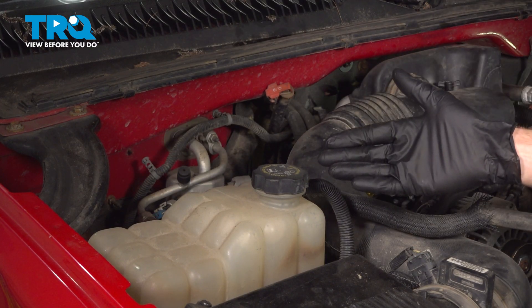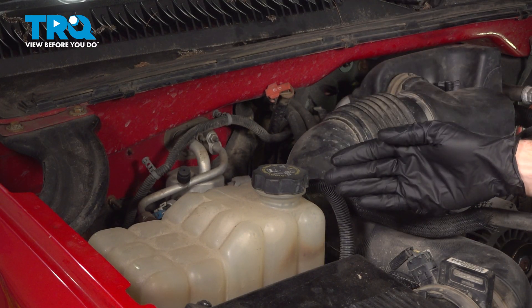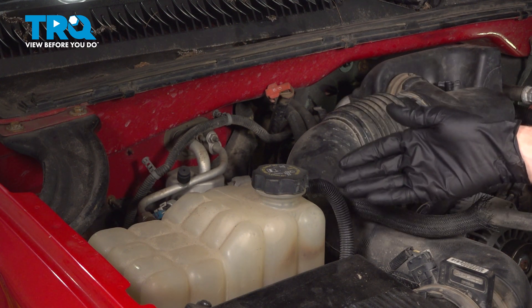Let's get started on our job. Commonly, you do want to flush out the cooling system whenever you're doing something coolant related.